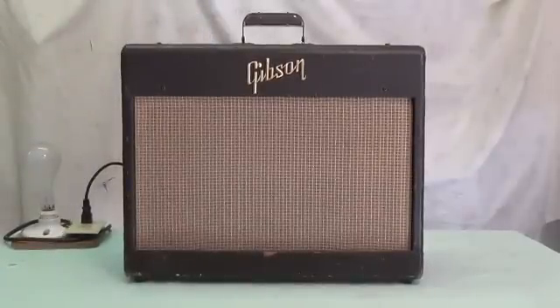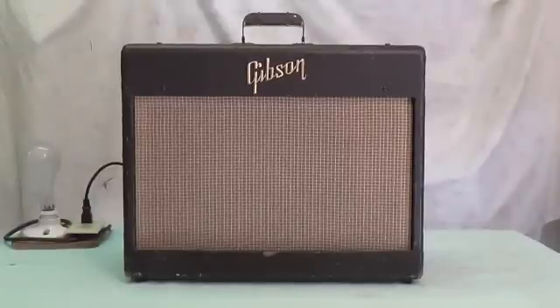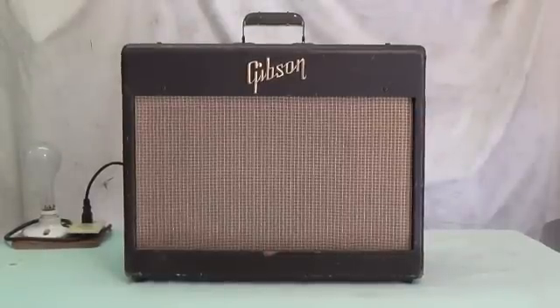Well, that about does it for today's video featuring the late 50s Gibson GA-6 amplifier. I hope you enjoyed the festivities and found them interesting and hopefully informative, and that you'll join me for future videos. Rusty and I are cooking up some dandies, so subscribe if you haven't already, and please stay tuned. We'll see you in the near future. Bye for now.